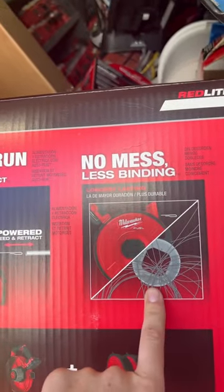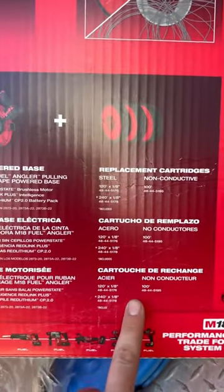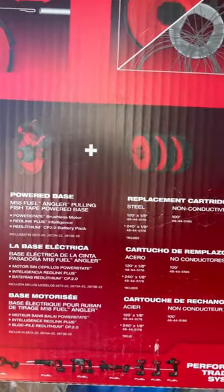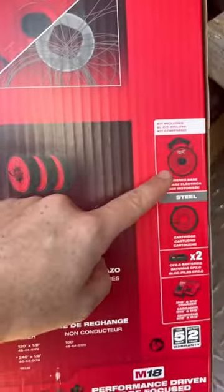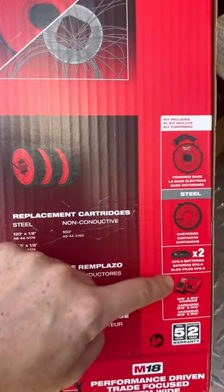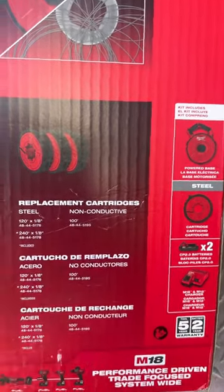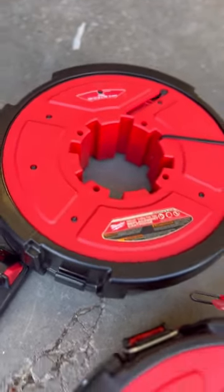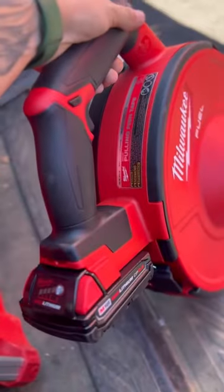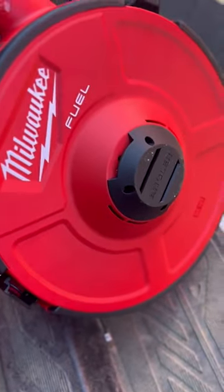Less binding, it lasts way longer, and they do have the replacement cartridges here — I don't think they're normally included but they gave me all of them. Included is your power base, your cartridge, two batteries, and a charger. This came just in time for the final stage of those generators — I can't wait to test this out and use it on those poles. Let me do a little close-up to admire how beautiful this thing is.